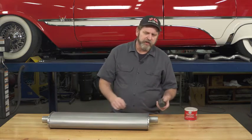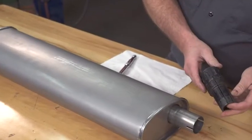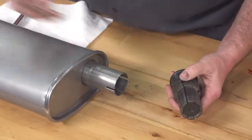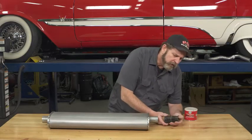A useful tool to have in the shop to get around that is a tool called a tailpipe expander, and this can actually be used for your head pipes and your tailpipes and anywhere where you have a pipe connection.